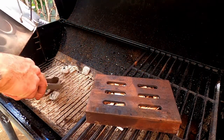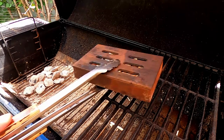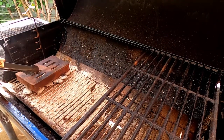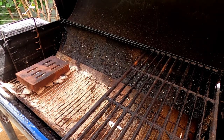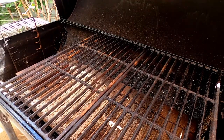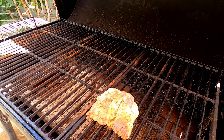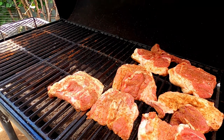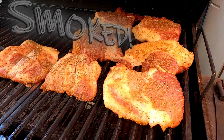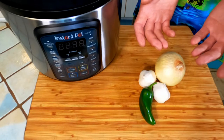Now that your coals are hot, simply dump them out and arrange them in a nice, neat, even layer. Grab your smoker box full of dry wood chips and set it directly on top of the hot coals. If you're using the aluminum pie pan, you would do the exact same thing. Now reassemble your smoker and set the meat as far away from the heat source as humanly possible, keeping even spacing in between to make sure that the smoke can get all the way around. We're going to smoke these for roughly an hour to an hour and a half, or until the wood chips stop smoking.